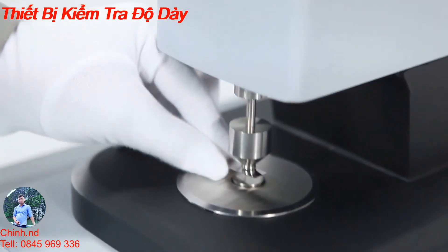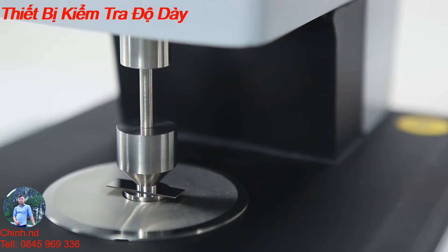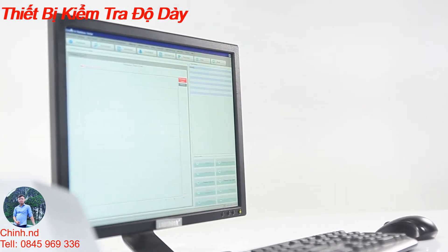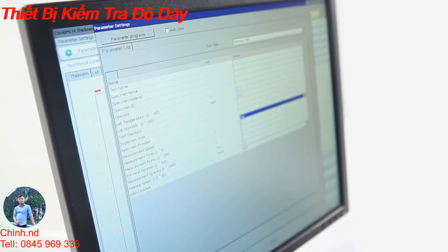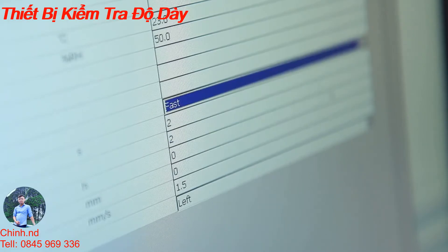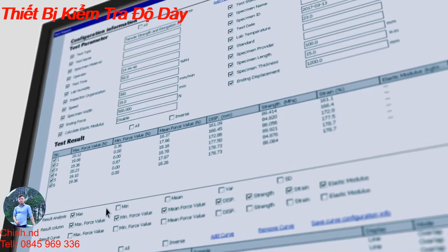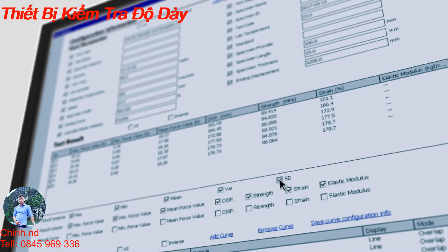Standard gauge blocks are provided for fast calibration and improvement of test accuracy. C640 supports intelligent control and data processing functions, enabling the user to save all test parameters in a file so that parameters can be applied directly for the same tests next time. Test results include maximum value, minimum value, average value, and standard deviation, which can be used in historical data comparison.